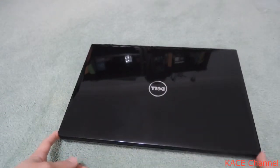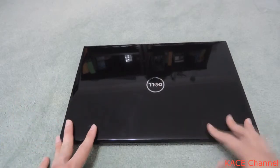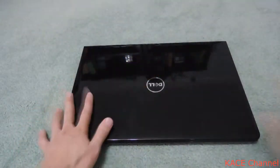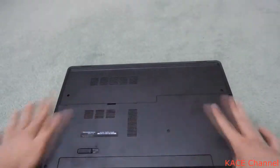Good day everybody. In this video I'll show you how to remove a hard drive from a laptop and put it into a case that is operated by a USB cable. So turn the laptop around.